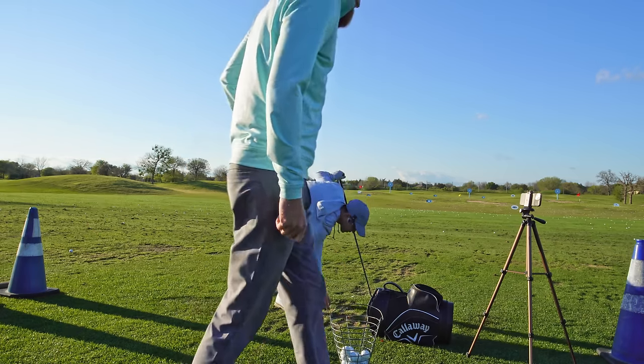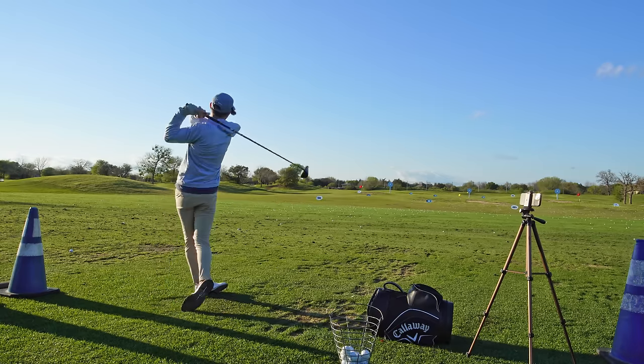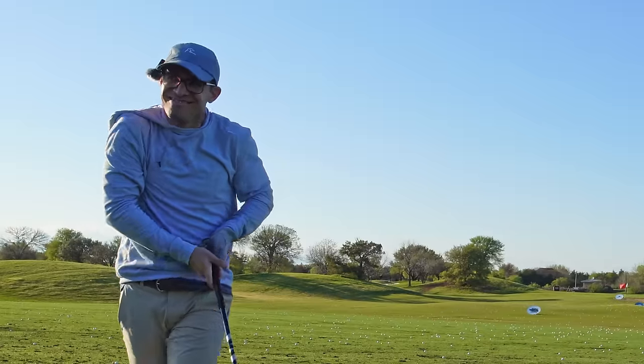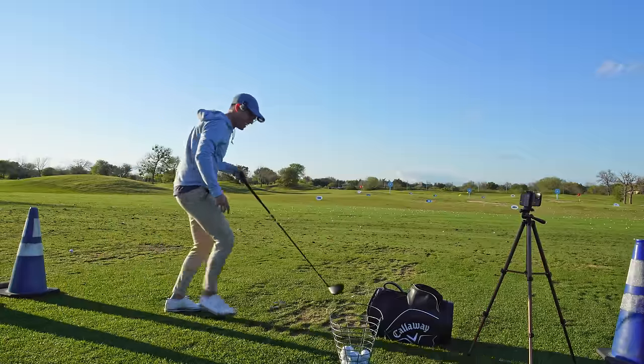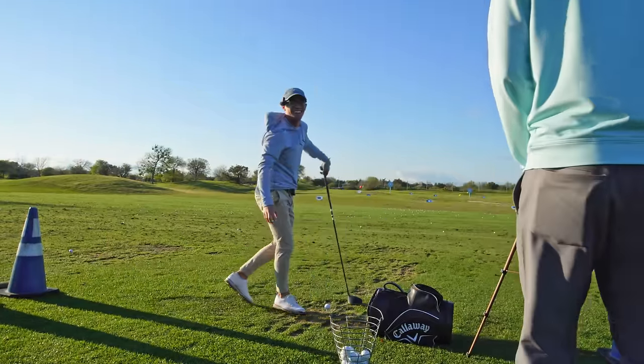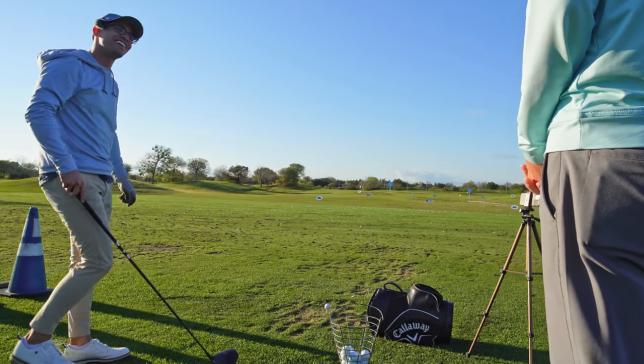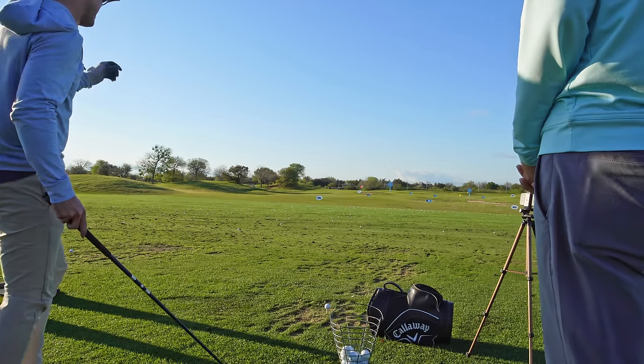Zach says: just hit three and I'm going to observe. After watching, he notes: two out of ten. I wasn't expecting that. Let's do a couple more.